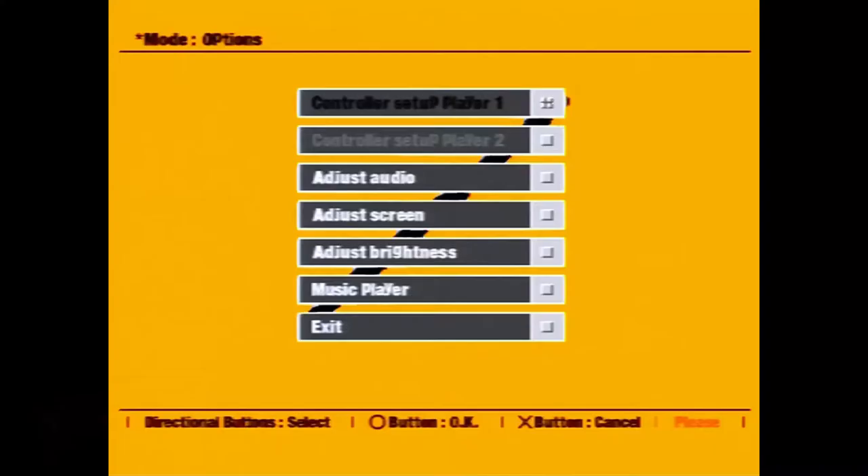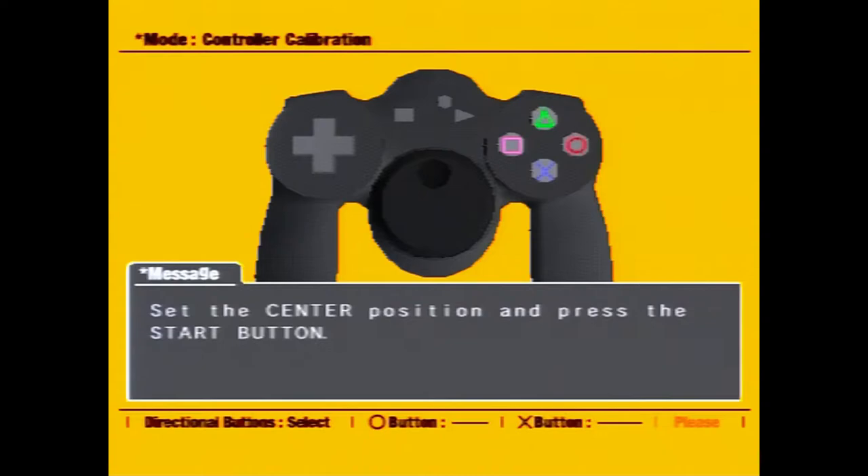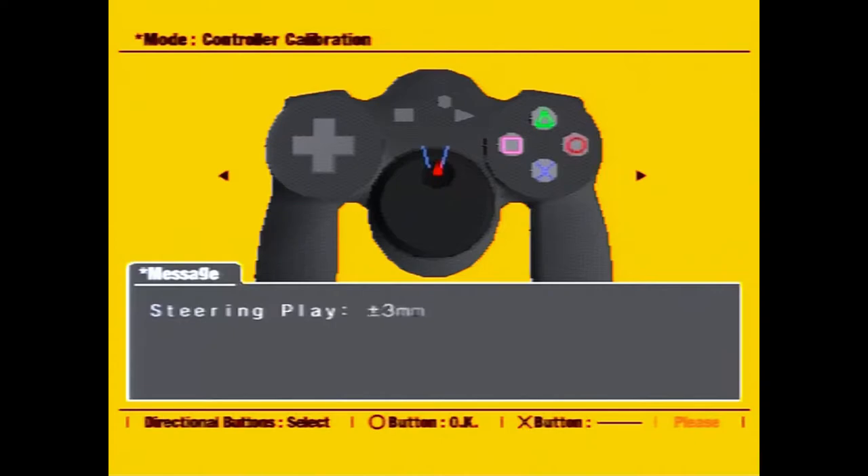Now we've got the mode switched and the game booted up, let's get set up. The first port of call — we've got to calibrate that wheel before we start. The JogCon has a nice little feature that you tend to find in regular steering wheel controllers: it centres itself when you're not turning it. It will self-centre only on compatible games, so you'll need to make sure it's centred correctly before you continue.